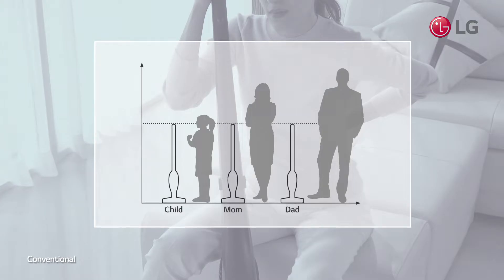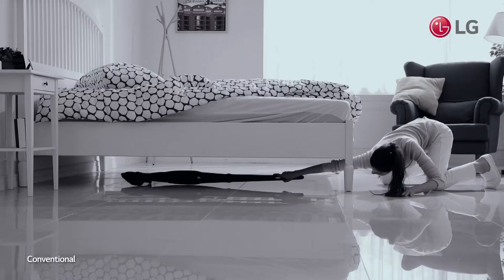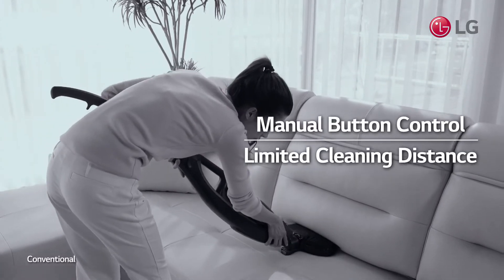Conventional rigid vacuums aren't designed for everybody, causing back pains for people housekeeping in uncomfortable postures.